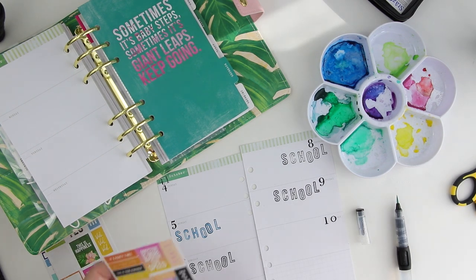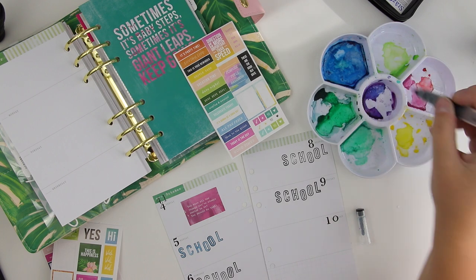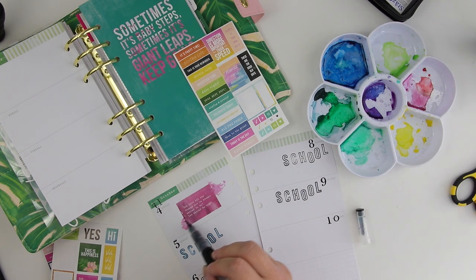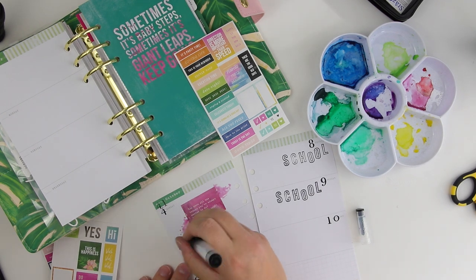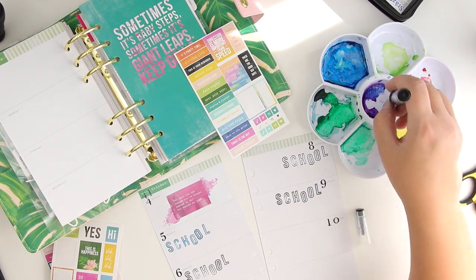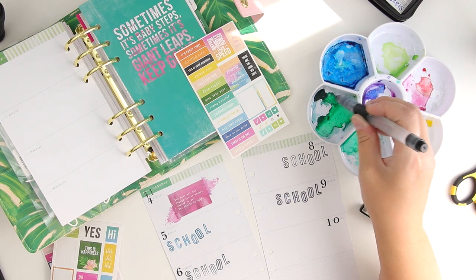I really like these stamps. These are mini caps outlines, if I remember the name right, but super cute and would go perfectly with cards or with a planner like here. I also want to add some watercolor next to the stickers, kind of spread the color all over the page and then color each word with a different color.